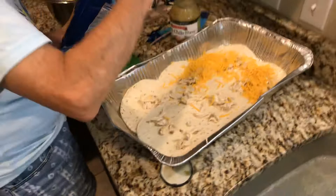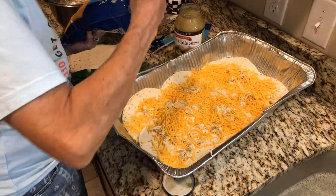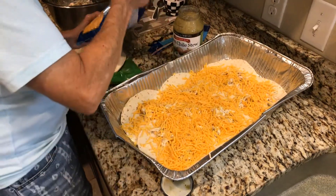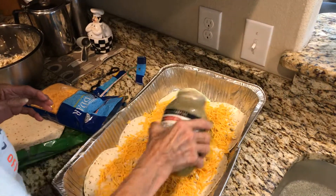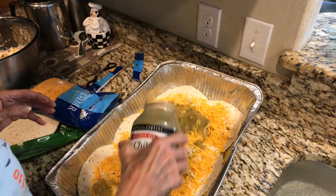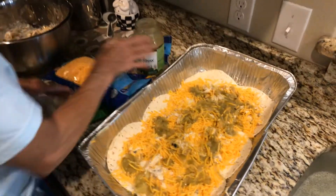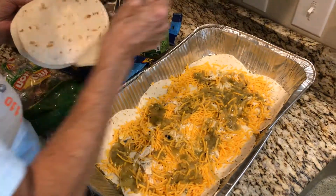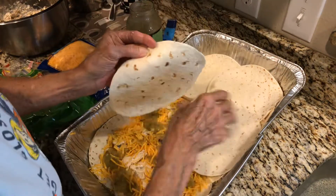So once you get the chicken on there you just layer it. I like a lot of cheese, so I'm just gonna layer it with cheese, and then I'm gonna pour the green chili stew over it. You can mix it in with your hands, and then I'm just gonna keep repeating this until I run out of chicken. I'll get some more tortillas and we'll probably make about three layers.